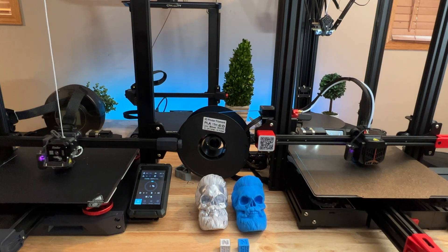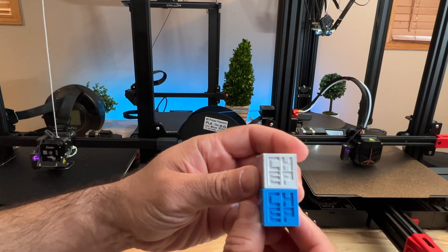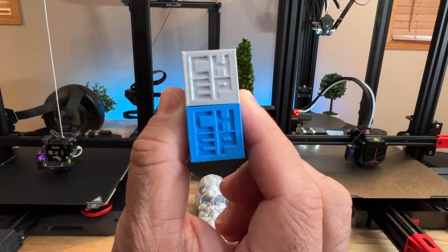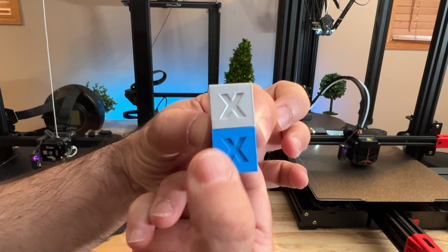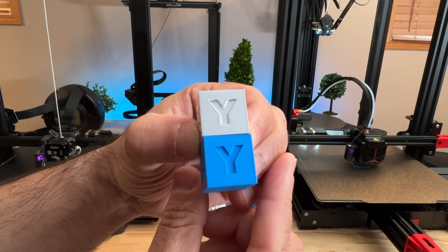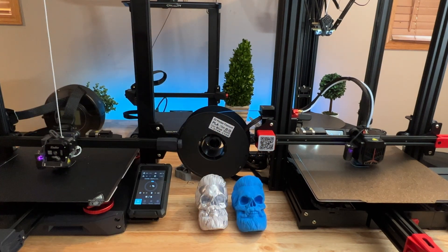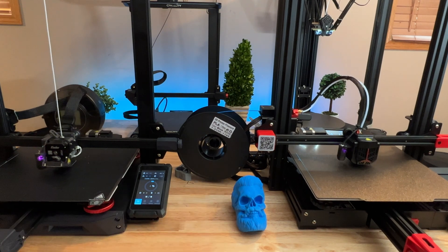We also printed a calibration cube — a Cheb cube — and found that even in measurements, both are printing pretty much exactly the same. From a dimension perspective they look identical, and when we measured them, the sizing was spot on. We also printed a popular skull model at 125% scale.